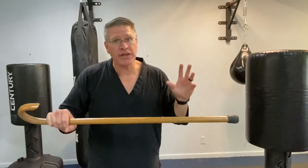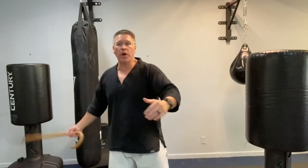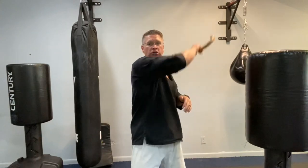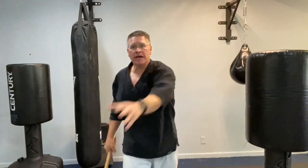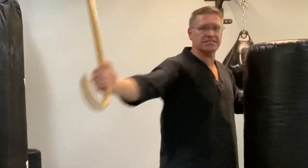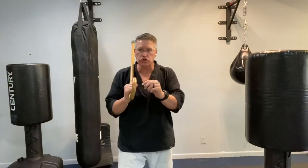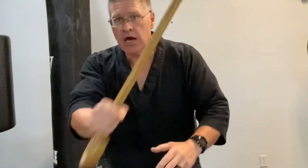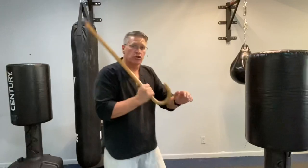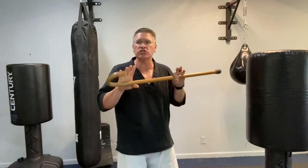The second reason why you can't defend yourself with a walking cane is your strikes are weak and ineffective. When you are pulling the hand up and slicing really wide, you are creating an opportunity for the bad guy to close the distance — now your arm is hitting them and your cane never even touches them. You need to learn how to strike from your shoulders, keeping the fight always in front of you. Strike here, strike here, even using two hands so that the cane is always in front of you.